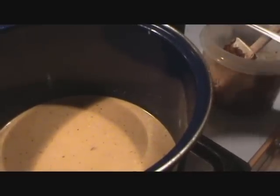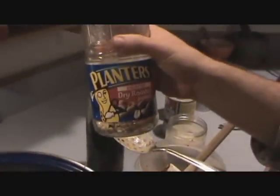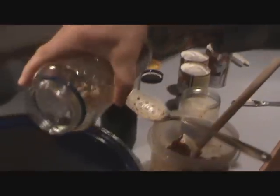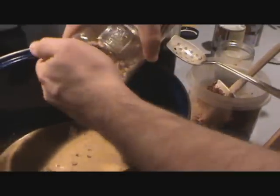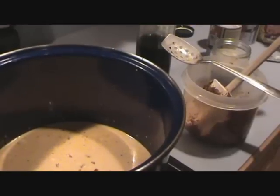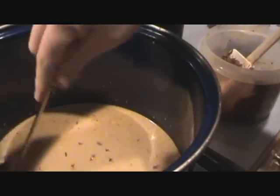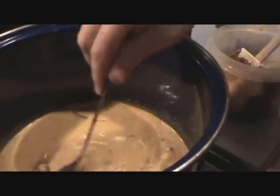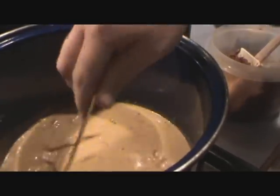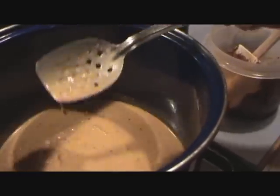One more ingredient. Massaman curry always has peanuts. We've got a dry roasted kind. Usually add them right now or slightly later — not a ton, maybe a half cup. We're going to bring this back up to a boil and we'll show you the last steps in a couple minutes.